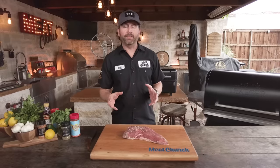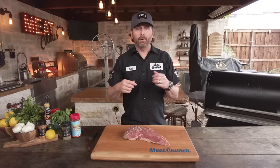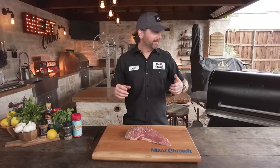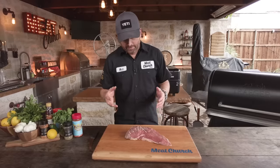A reverse sear is extremely simple. Think of this as cooking it in your oven to a certain temperature and then pulling it out and searing it on cast iron on top of your stove. But at Meat Church, we don't cook inside — that's boring. Let's get outside and cook it. We're going to smoke it and then sear it over cast iron at the end. Let's get started.